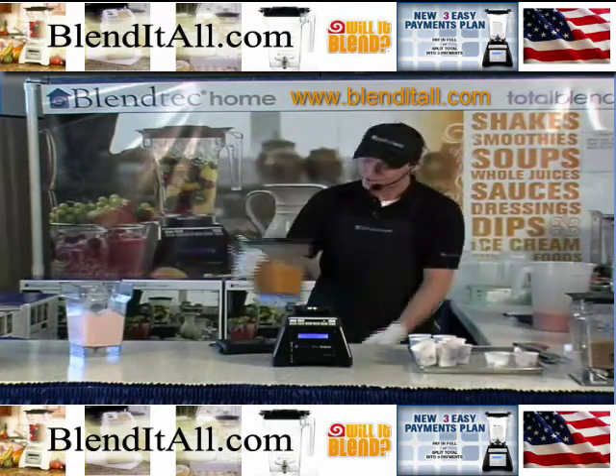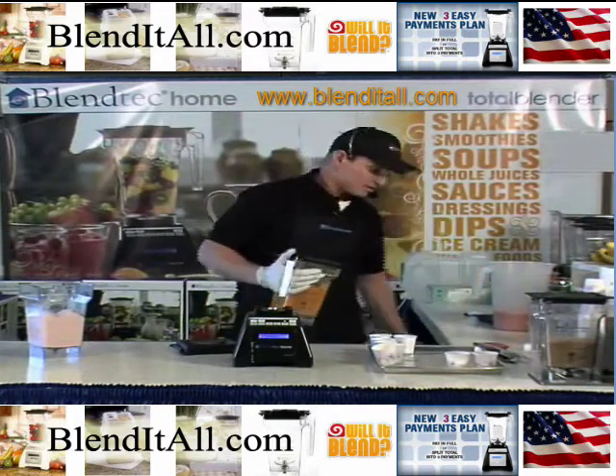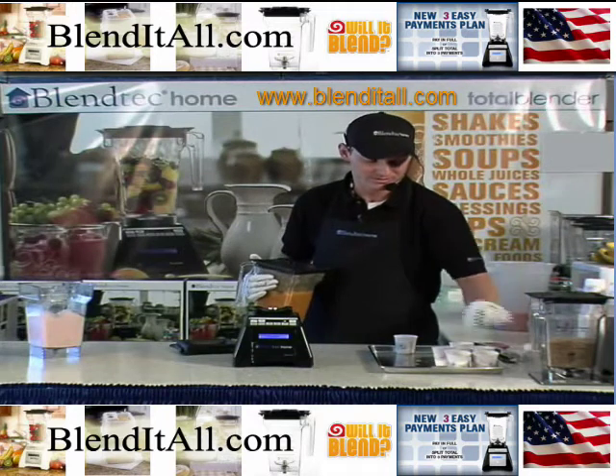So you've got cold ice cream, you can cook hot soups, make whole fruit and vegetable juices, margaritas and daiquiris. You can shred cheeses, grind coffees, make salsas. You can even take peanuts and turn them into peanut butter. So for all your nuts in the family, you know what to do with them.